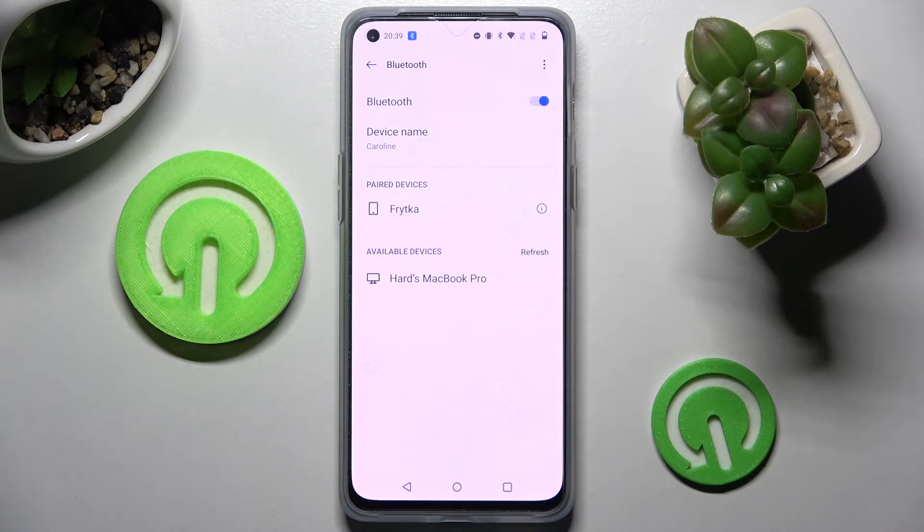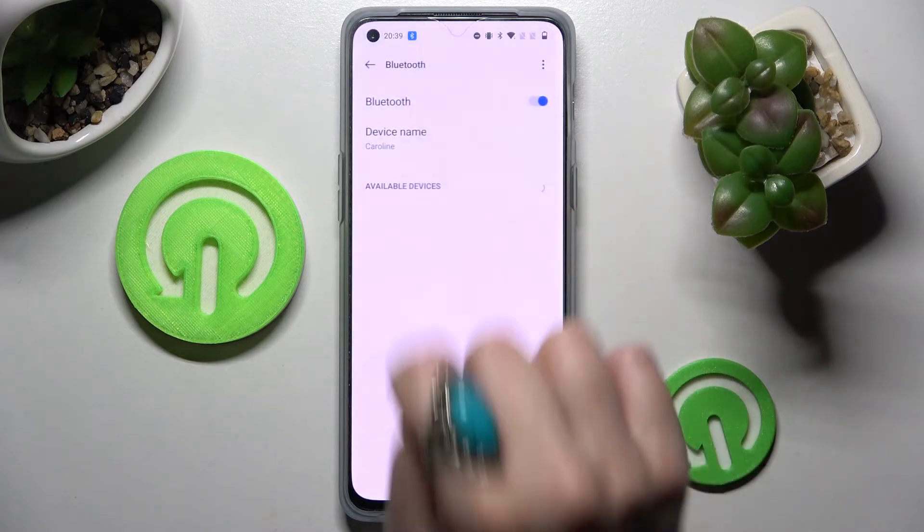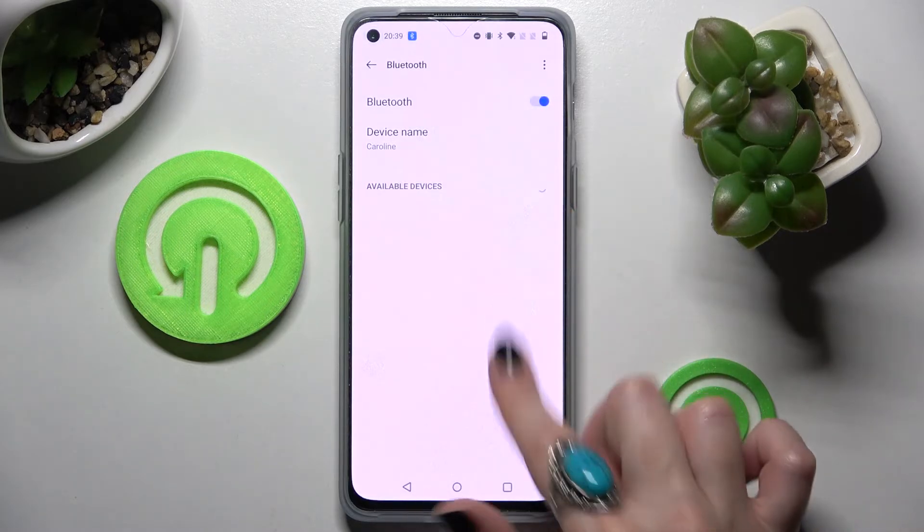If you want to disconnect them, you can do that by choosing the icon next to the device, then tap on Unpair. And if you wish to connect to it again, you need to select it from this list one more time.